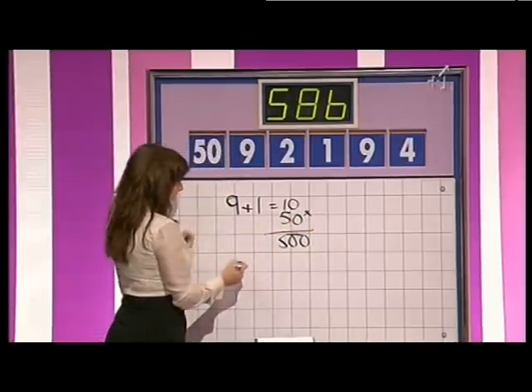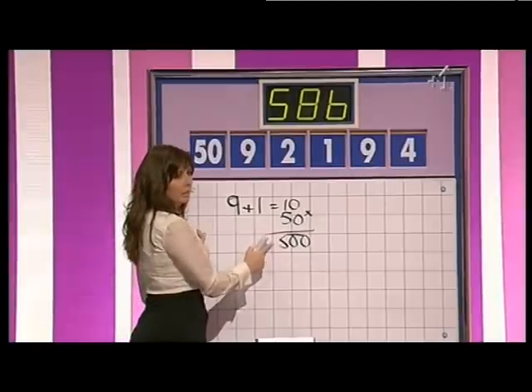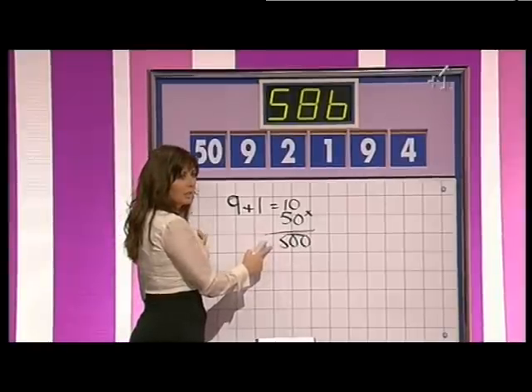And take away the other nine, the four and the two. You're only up to 500 here — you need 600 to take away any numbers, yeah. Never mind.